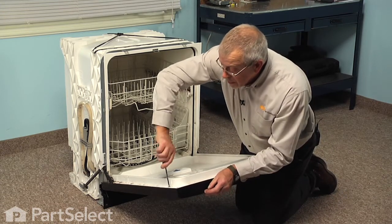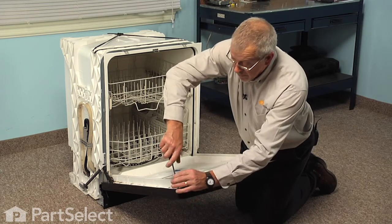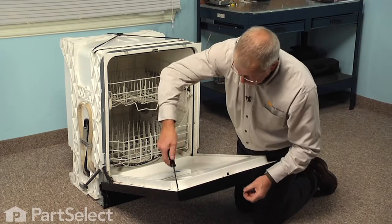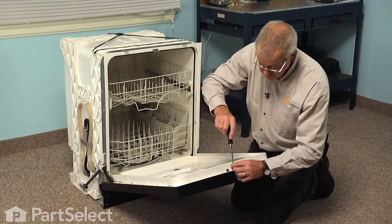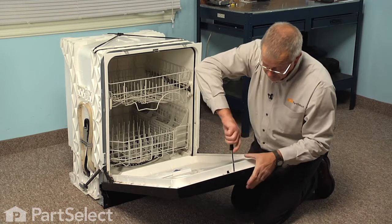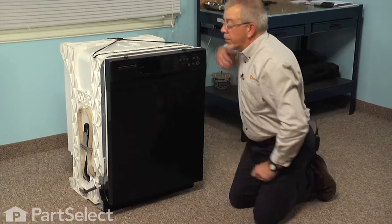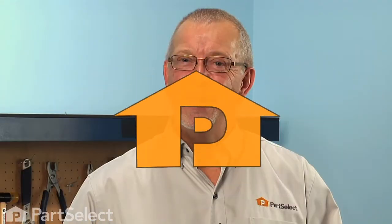Make sure we tighten all of those screws securely. We're now ready to reconnect the power, and our repair is complete. I told you it was an easy job — thanks for watching, and good luck with your repair.